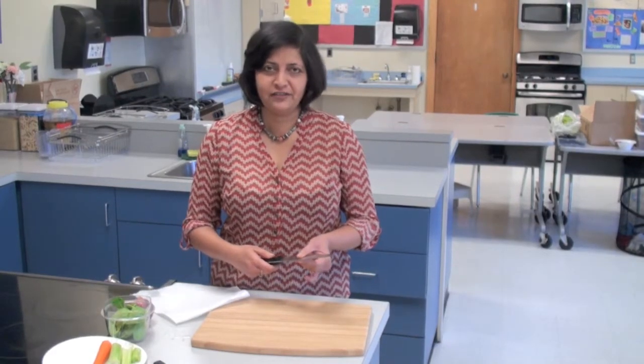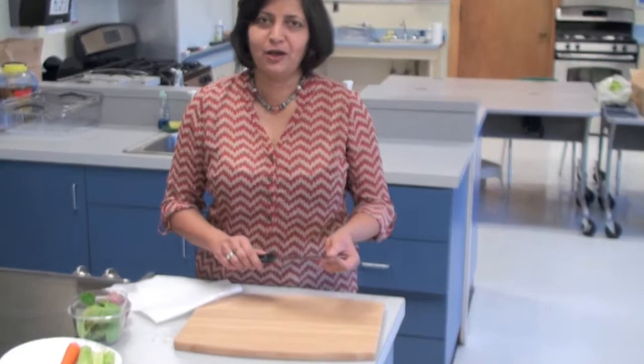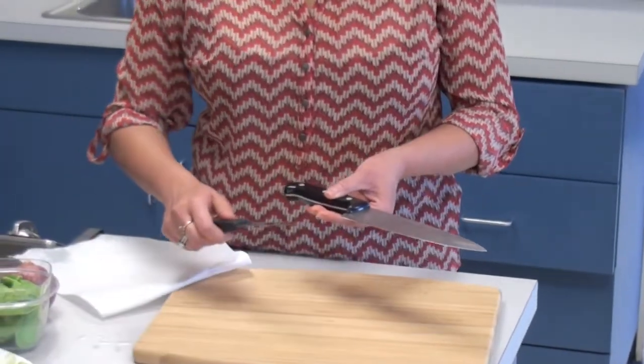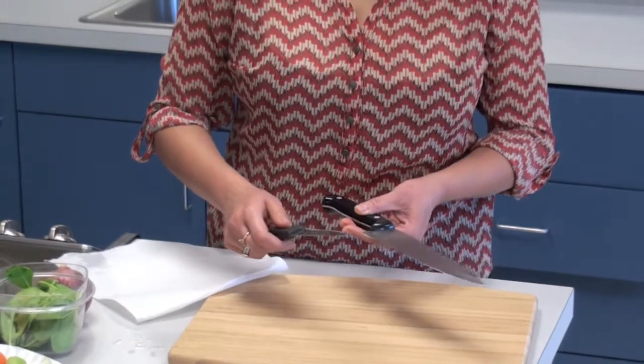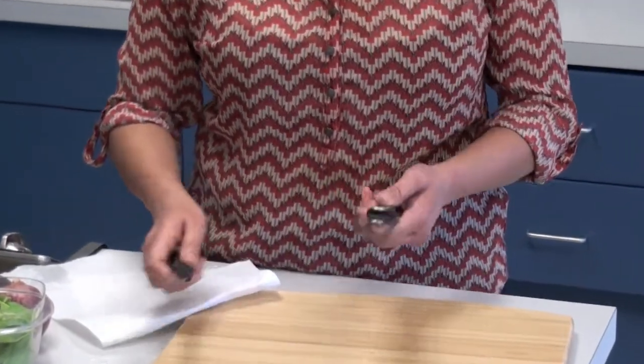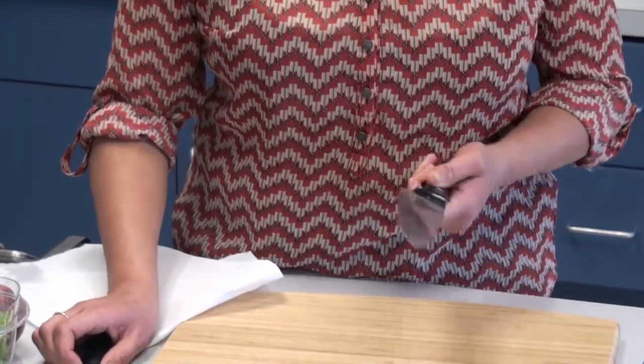This knife is what we call the chef's knife and it does 90% of the jobs in the kitchen. And then this other knife, which is a paring knife, does the other small jobs in the kitchen. If you have a bread knife, that would be great to cut bread. But having these three knives, you wouldn't miss other knives.